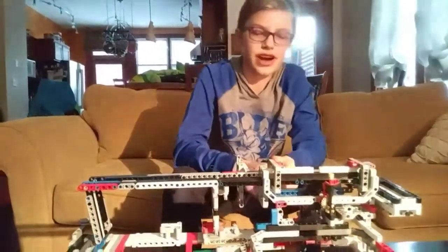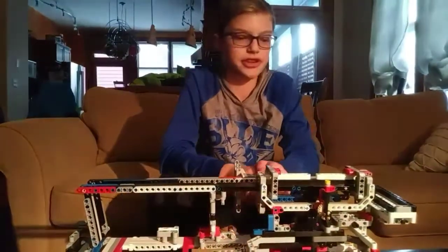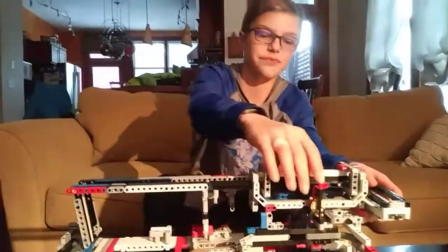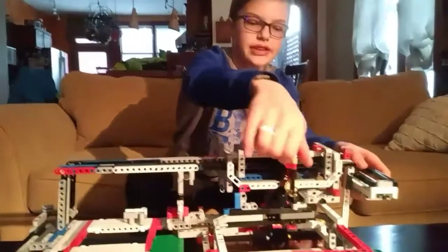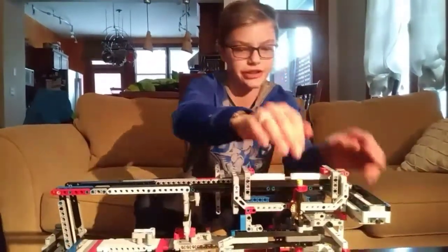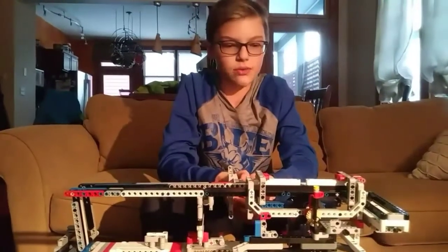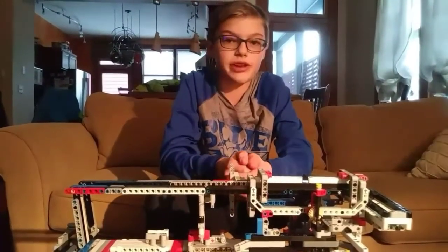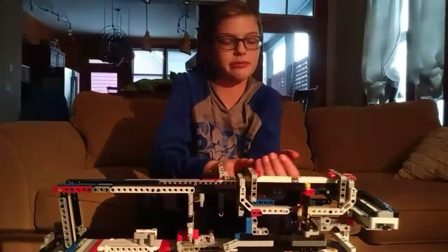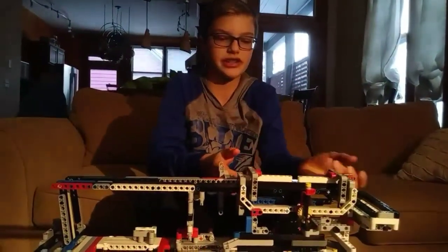One very useful contraption for FLL and other robotics competitions is the rack and pinion. The way the rack and pinion works, it takes a circular motion and turns it into a linear motion, and this is called a linear actuator. The way a conventional rack and pinion works is it takes a gear, and the gear meshes with a teethed beam, and the beam moves side to side.